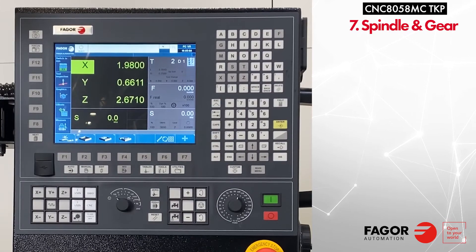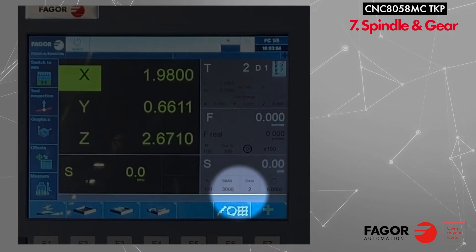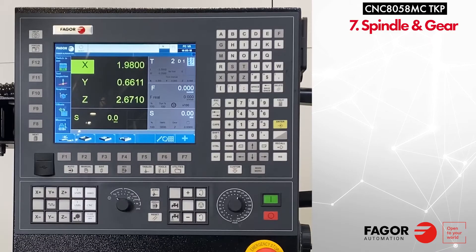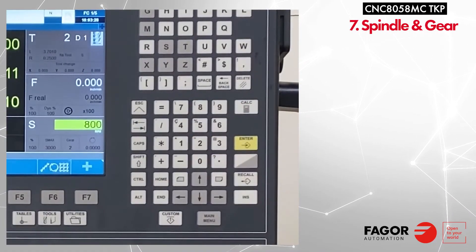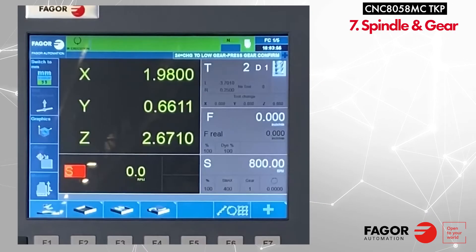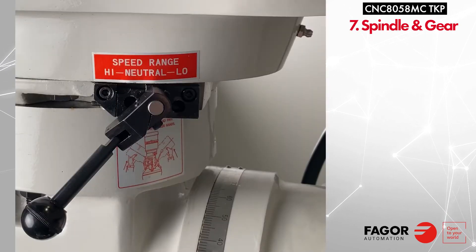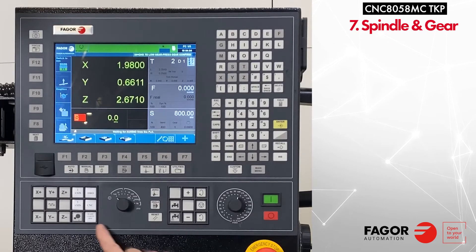On screen, we can see the actual spindle RPM displayed, the programmed spindle RPM, and the gear range display with 1 for low gear and 2 for high gear. We can program a new spindle RPM by pressing the S key, entering the new RPM, and pressing the cycle start key. If we wanted a low gear RPM such as 100 RPM, we will have to change the gears to low gear — manually pull the lever to low and confirm the gear change by pressing the gear confirm key.